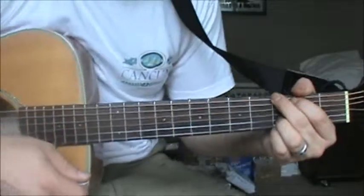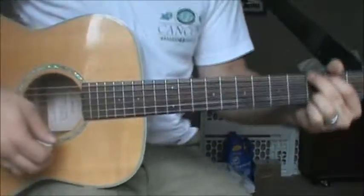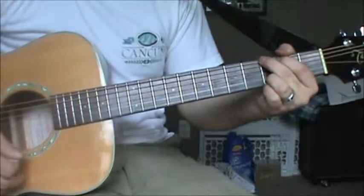Now all the while I'm showing this to you, you want to keep in mind that your hand really is going to go closer to here — I was just showing that for the video.